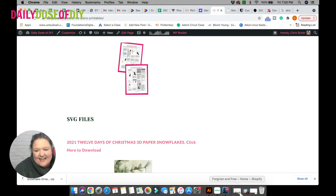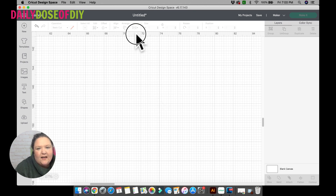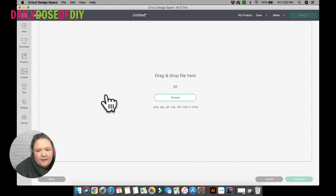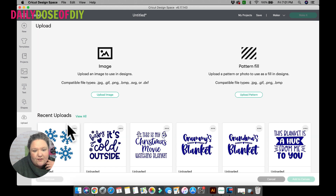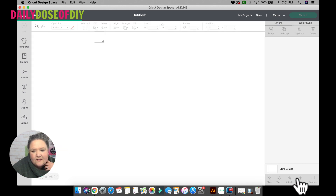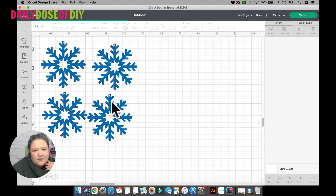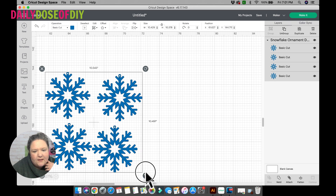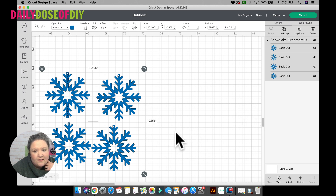Once you get that SVG, you want to put it into Design Space. Click Upload, then upload image and just drag that file that downloaded in. After you unzip it — SVG files come zipped, so you'll want to unzip it first. I have all the instructions in my guidebook, or I'll link you to some different videos and tutorials for that. Once it's in Design Space, select and add to canvas. This will make a snowflake that's about four to five inches tall. If you want to change the size, you can go ahead and make them smaller or bigger. I'm just going to stick with the medium size. Everything is ready to go — just click the Make It button.